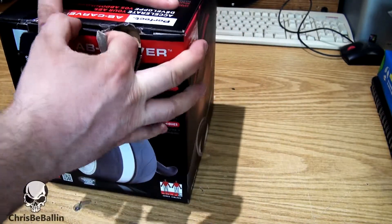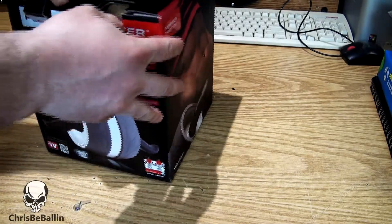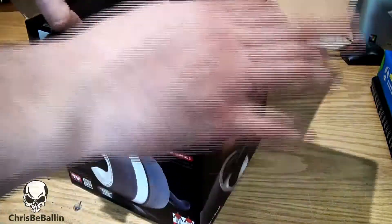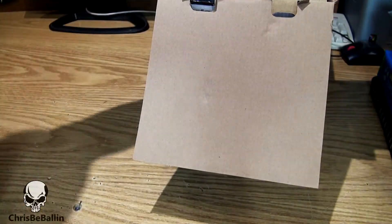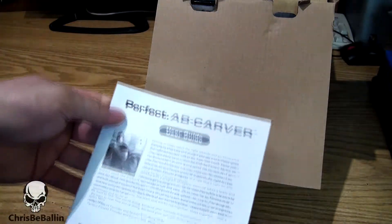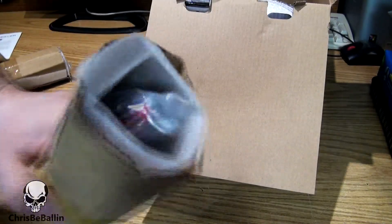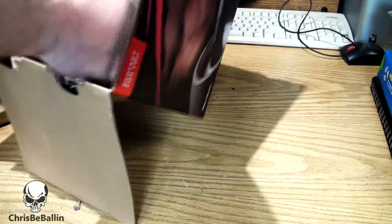Someone's a pain to open. A little user's guide there. Probably the handles. There we go — the actual Carver itself, in all its glory.